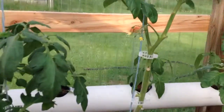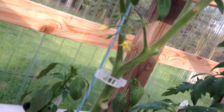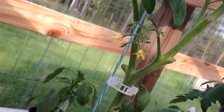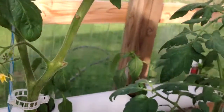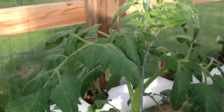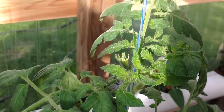Got tomatoes. Got some blossoms there. Little tomato right there. All I do is tickle them — take your finger in there and tickle the little blossom. Pollinates it.